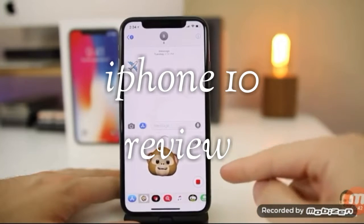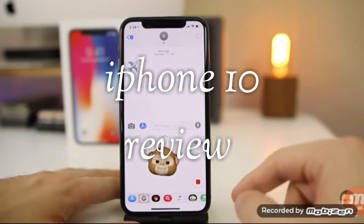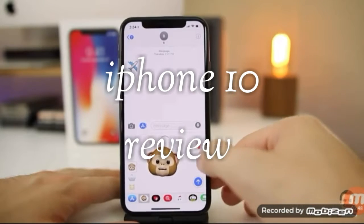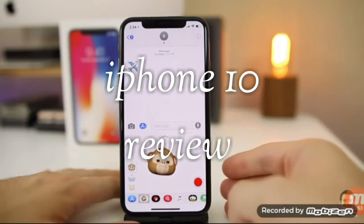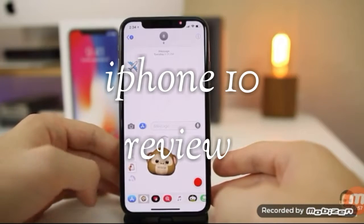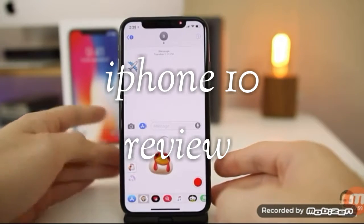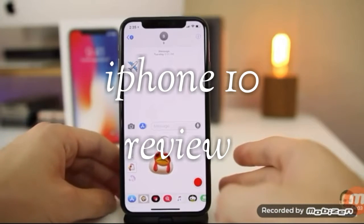You have 10 seconds to record as much as you want. You can mess around — raise your eyebrows and it knows when you're doing that. It also picks up your voice. You can go through all the different emojis; it's pretty creepy but pretty fun as well. People who don't even have an iPhone X can still see the Animojis.